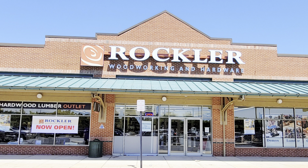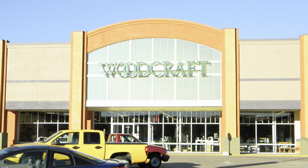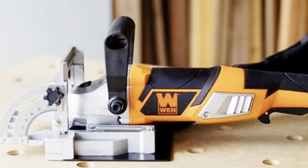These are actually made by Trend, which is also a brand available at both of those specialty stores. Item four — biscuits. If you're buying a biscuit joiner, get some biscuits while you're at it, save yourself some money, and buy the bulk box.